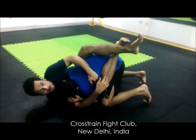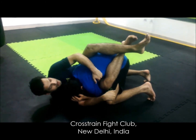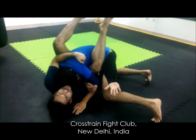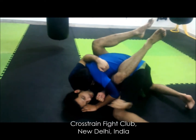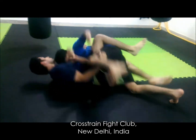I am controlling his lat. From this point, I take this arm and throw it underneath his leg. Now it's time — my hand is isolated. I use my spare foot, from here, to push him out.